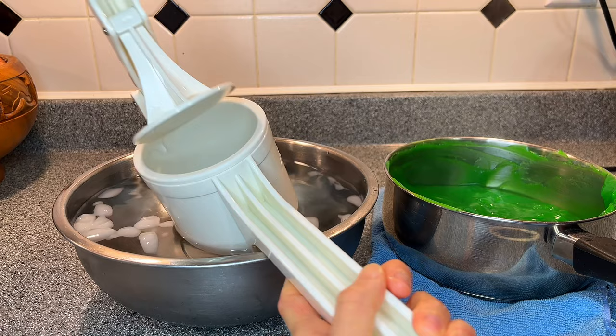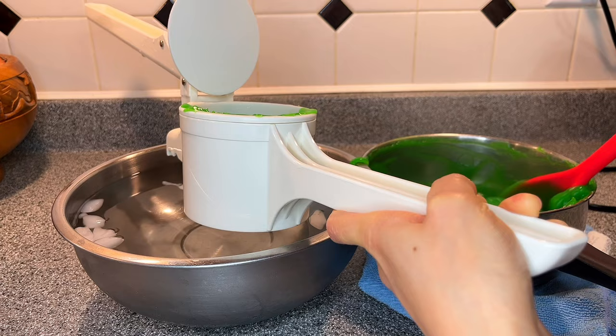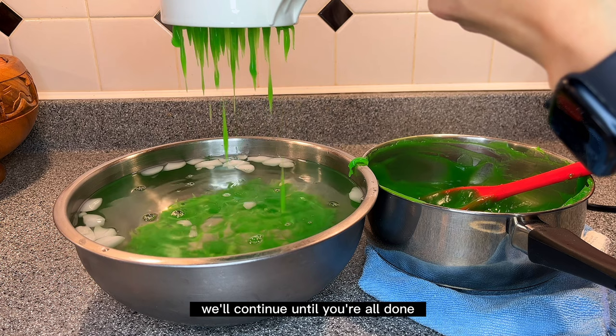I'm using a potato ricer to press this beautiful warm chandel. I'll press it directly into ice-cold water, which will firm up the chandel and make it look more beautiful. Continue pressing until you've used all the batter in the pot.